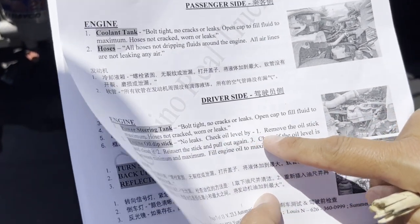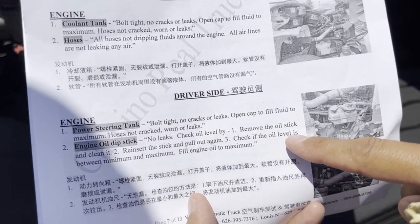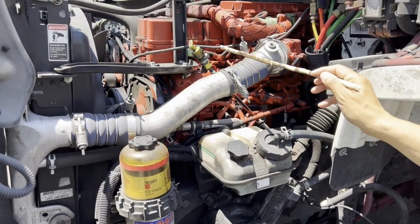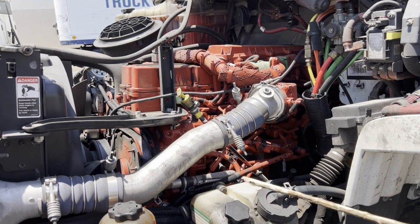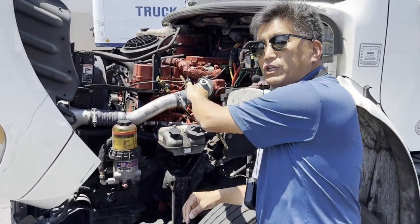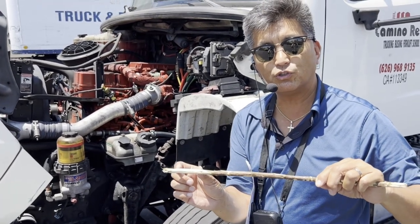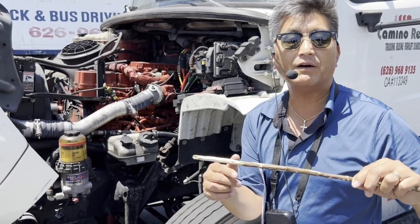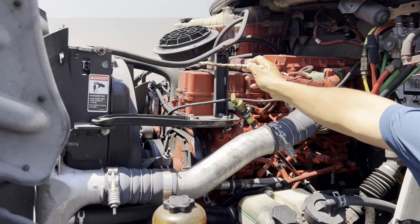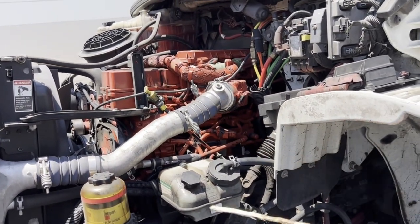For the engine oil dipstick: no leaks. To check the oil level — one, remove the dipstick and clean it; two, reinsert the stick and pull it out again; three, check if the oil level is between minimum and maximum, and fill to maximum if needed. You pull it out, clean it, put it back in, pull it out again, then check the level. The engine oil fill cap is also on this side.